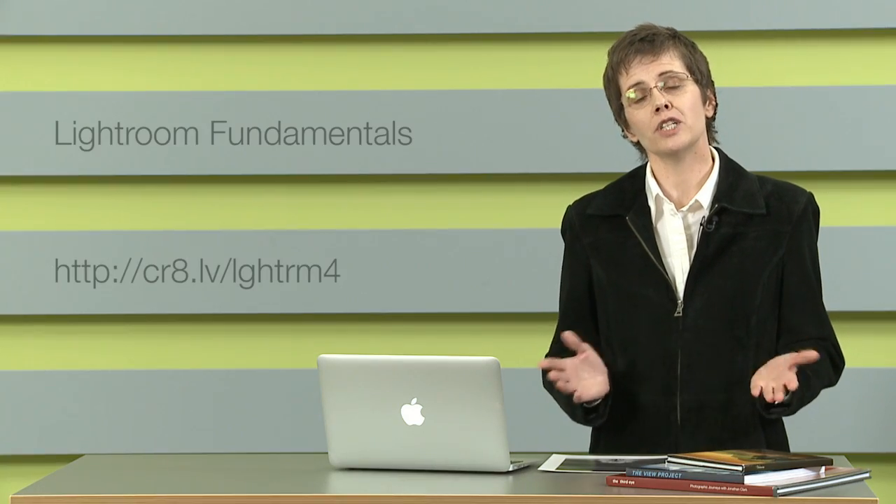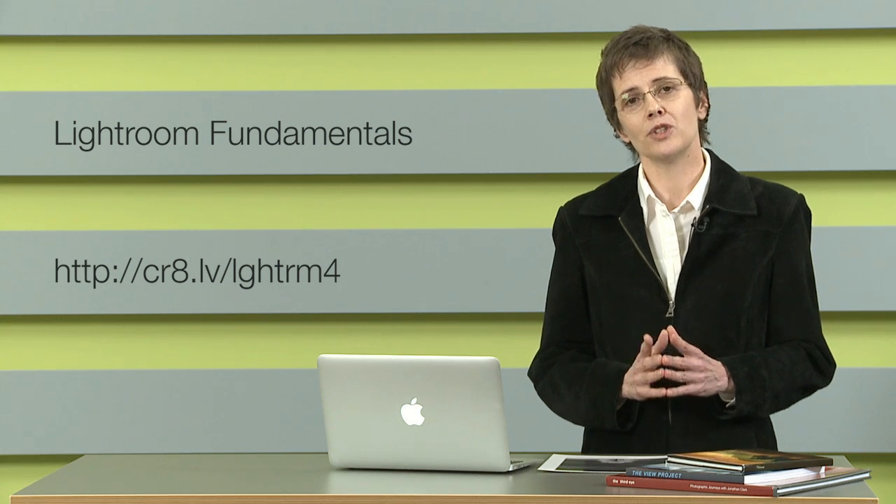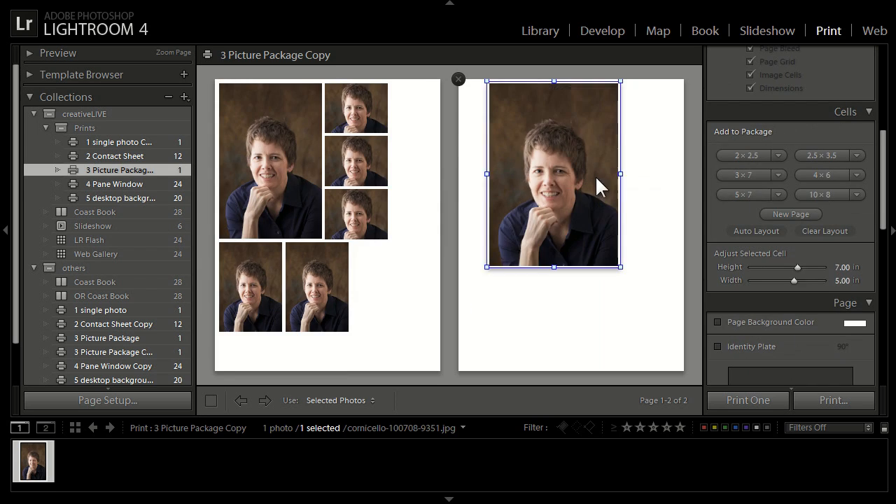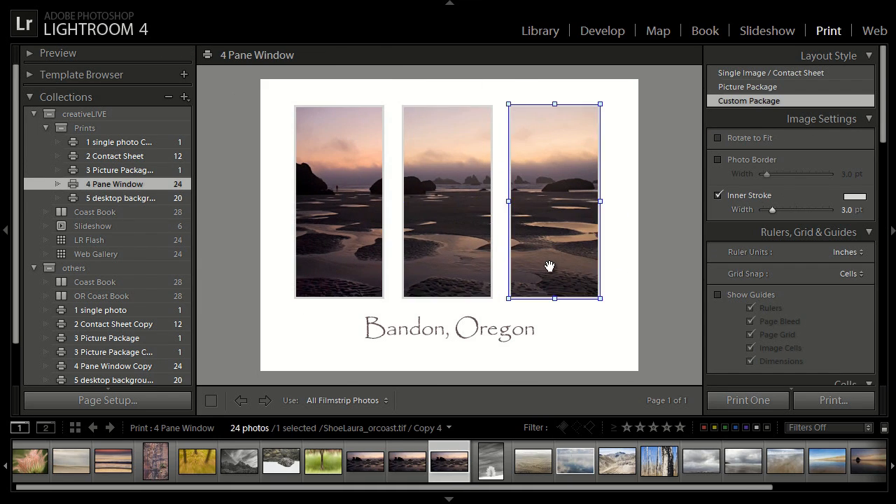This course is for newer and experienced users. Now if you need to brush up on your Lightroom basics, do check out my Lightroom fundamentals course in the course catalog. I'll be using Lightroom 4 but most of this course applies to Lightroom 3 as well.